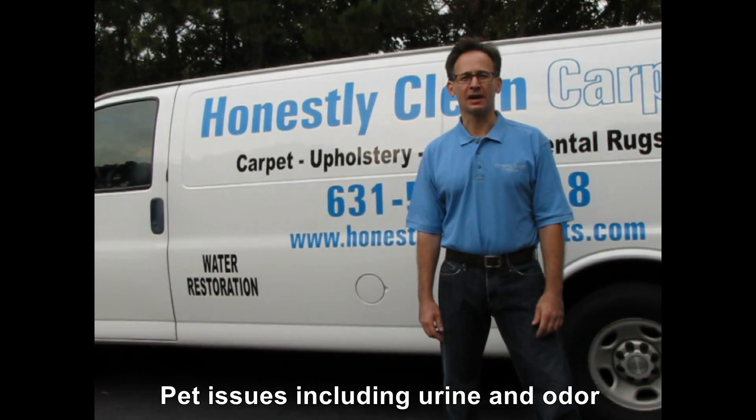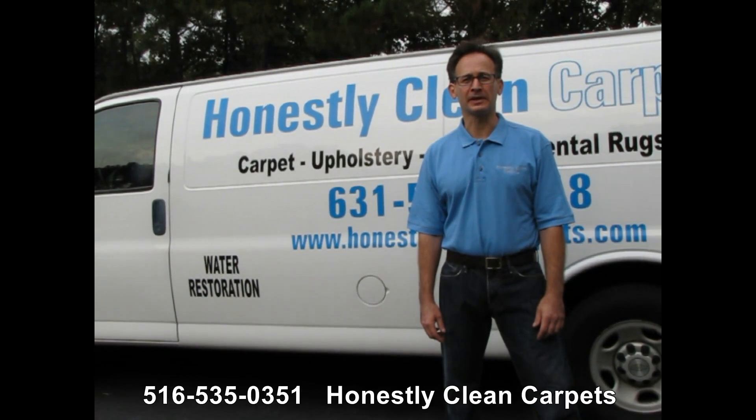Thank you for watching this video. I hope you've gained some insights into the carpet cleaning process.